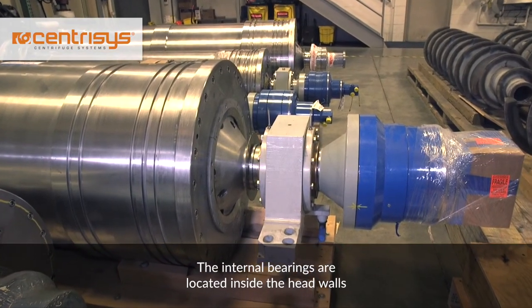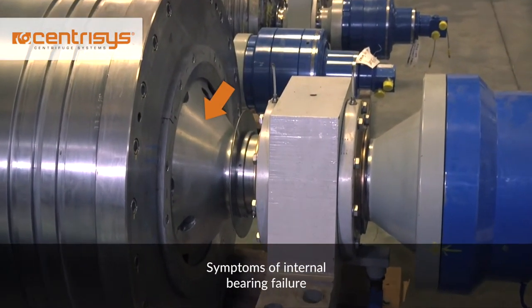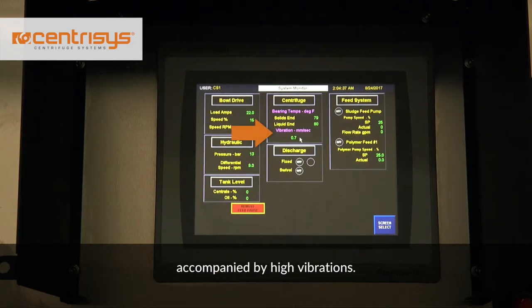The internal bearings are located inside the head walls at both ends of the centrifuge. Symptoms of internal bearing failure can be a loud rumbling or rattling sound, almost always accompanied by high vibrations.